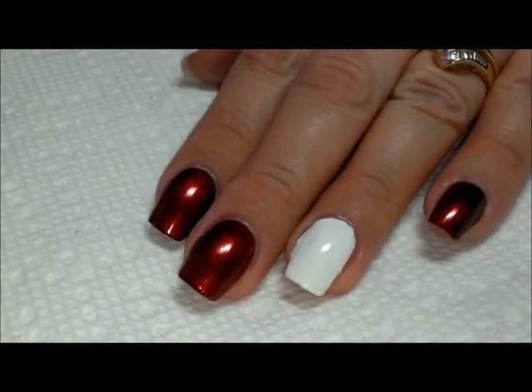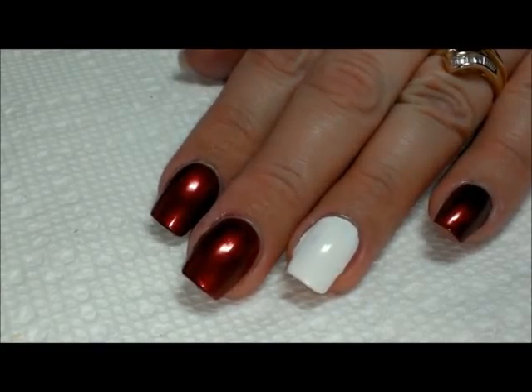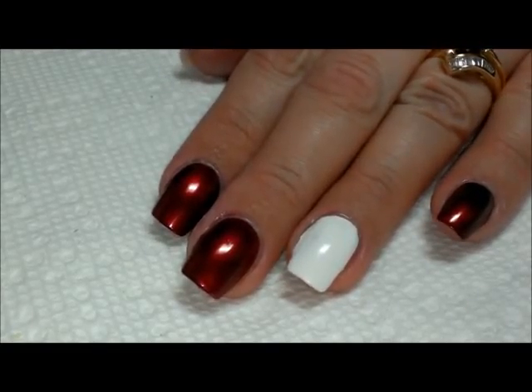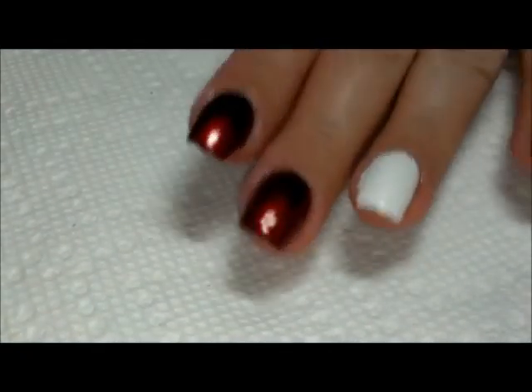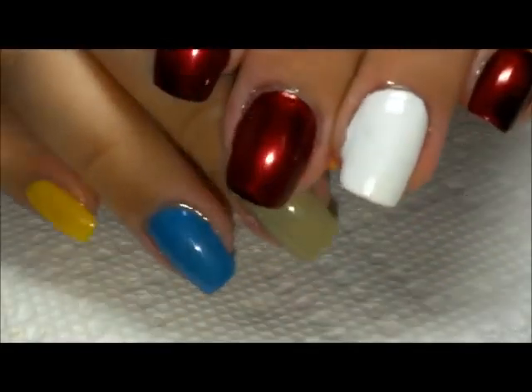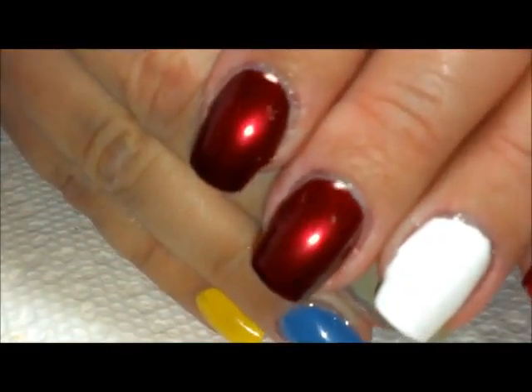Hi everybody, thanks for joining me today. Today I'm going to be doing a love slash Valentine's Day themed manicure — really easy. We're just going to do a couple of accent nails because this red stands on its own so nicely.